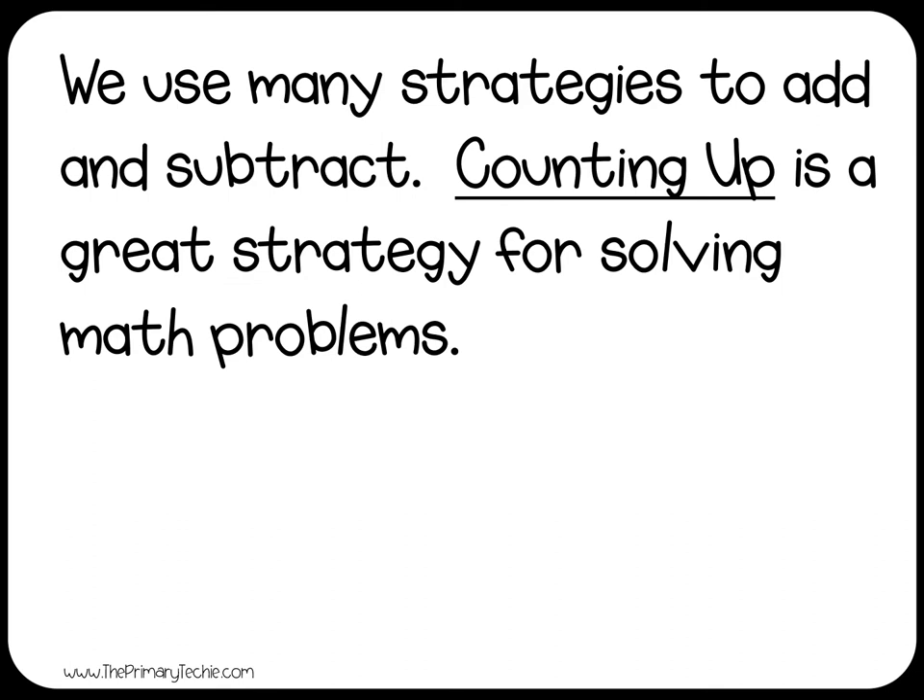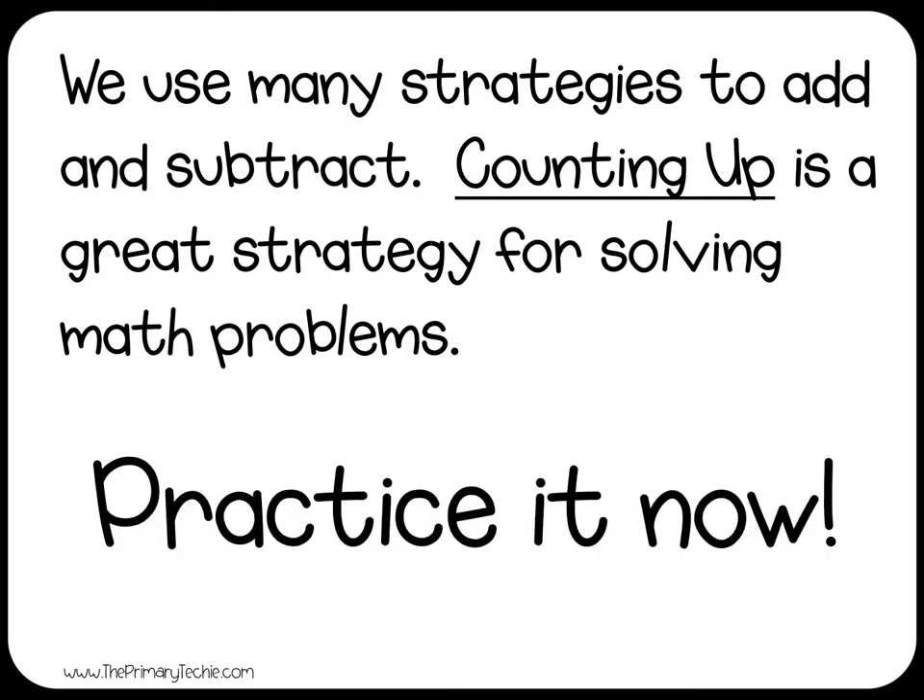We use many strategies to add and subtract. Counting up is a great strategy for solving math problems. Practice it now!